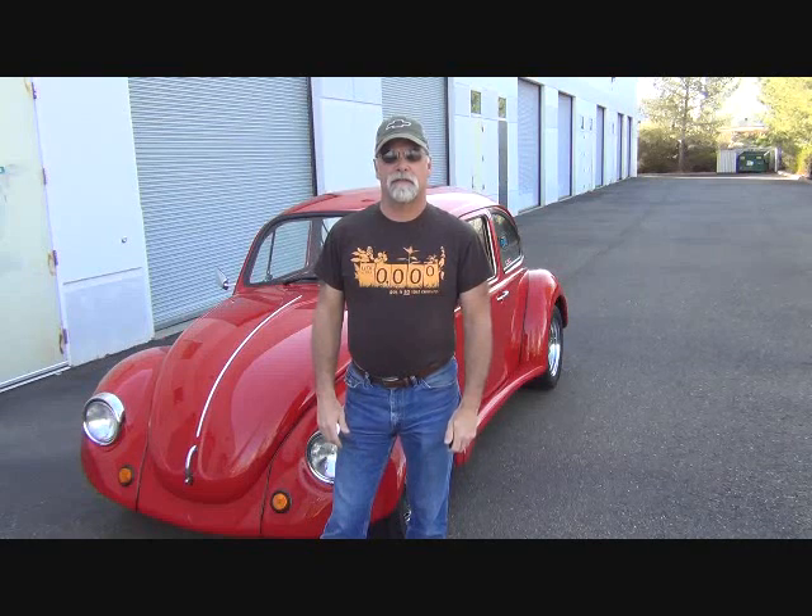Hello, I'm Richard with EV4U Custom Conversions and in this episode we're going to have a mish-mash of different things to show you. We're going to go for a little ride in our battery operated bug — the first time we've done that on video since 2010 — and give you some updates on what we're up to this year.